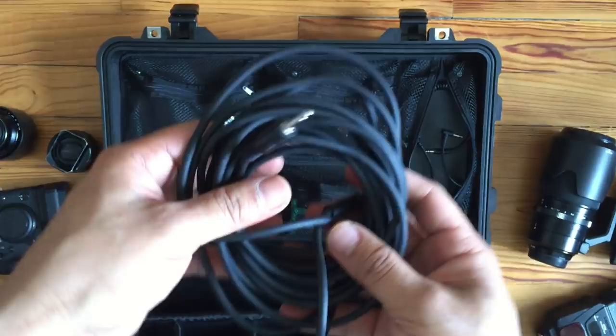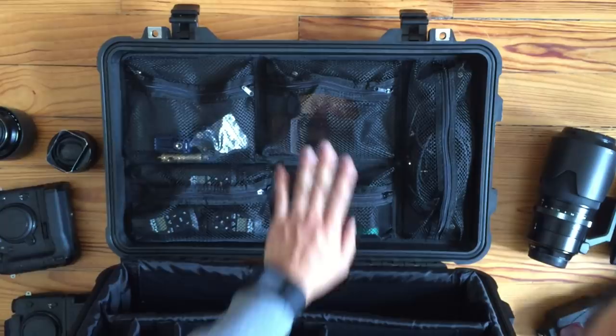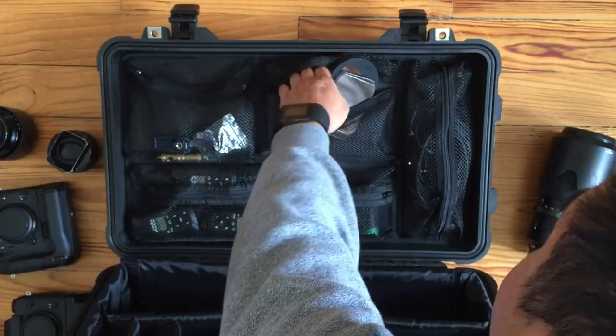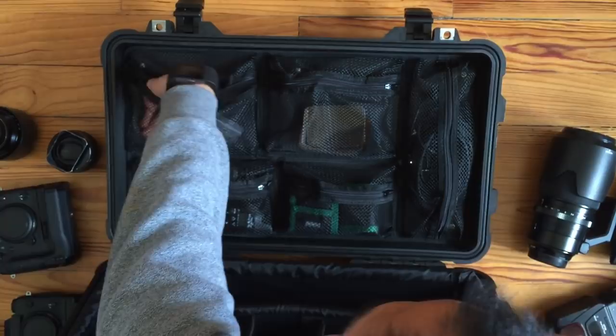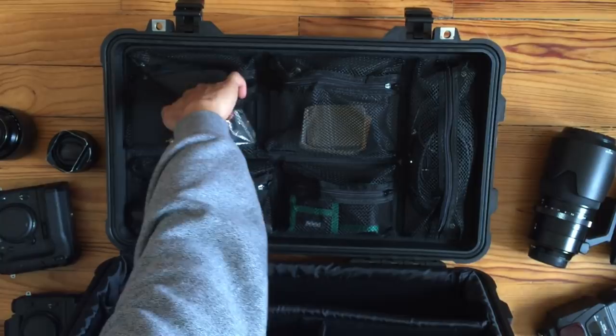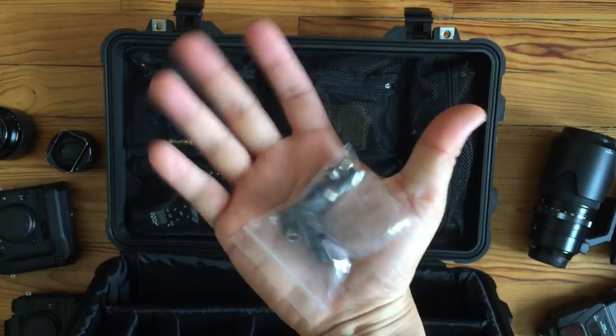Over here is going to be where the MagMod section goes. Some of that stuff is lying around from the last shoot so I'll put that in shortly. The gels are here and some of the other attachments and accessories go here too. I've also got some cold shoes, and this is the plastic bag with all the screws for the Profoto Speedlite ring flash for hot shoes.